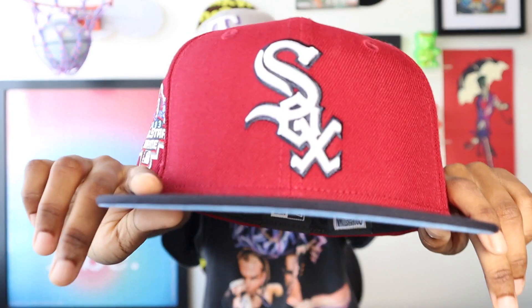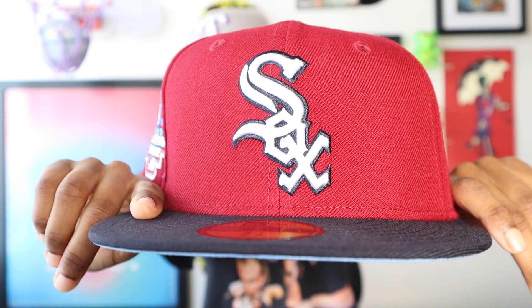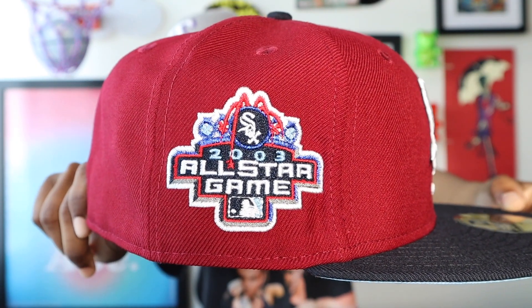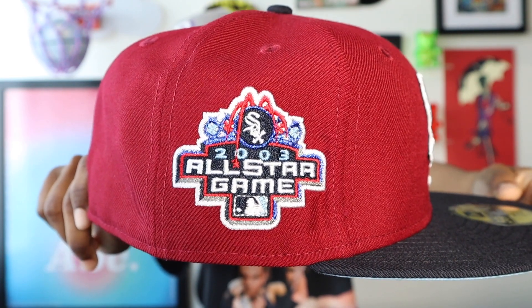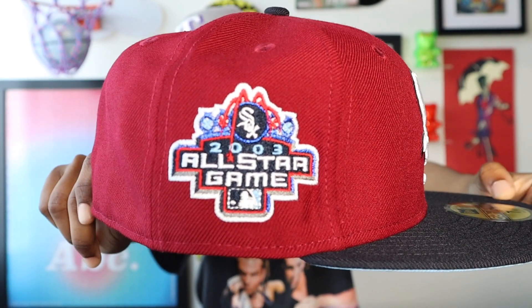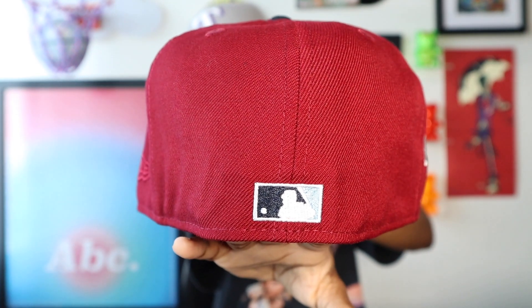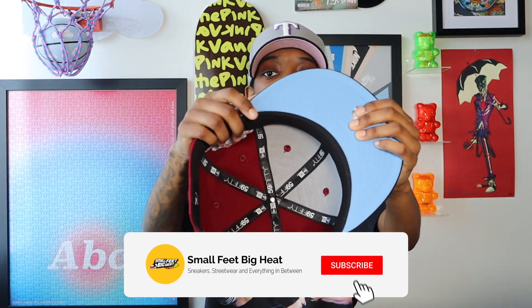Now that we got the pins out of the way, we can get into the hats. The first one I'm going to show y'all is the Bronx Socks, which is this two-tone White Sox joint — wine-colored crown, navy blue visor, navy blue button on top. The Sox front logo: white on the inside, navy blue outline. 2003 All-Star Game side patch with navy blue, white, wine color, and lighter blue. White outline on that patch, flat baddie on the back — white in the middle, navy blue on one side, light blue on the opposite side. Tonal New Era flag, icy blue UV with the black guts. Definitely a good hat — this is the Bronx Socks.